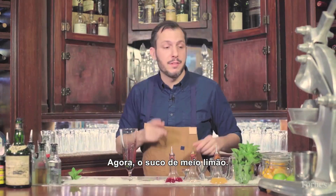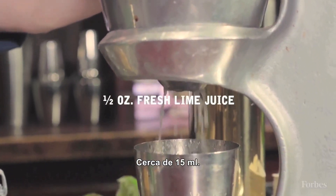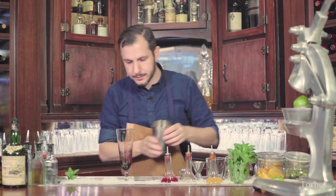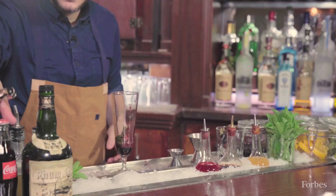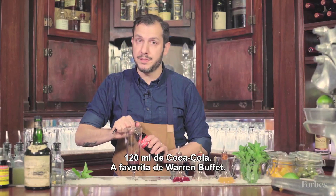Next up, the juice of half a lime — about half an ounce. Then about four ounces of Coca-Cola. Warren Buffett's favorite.